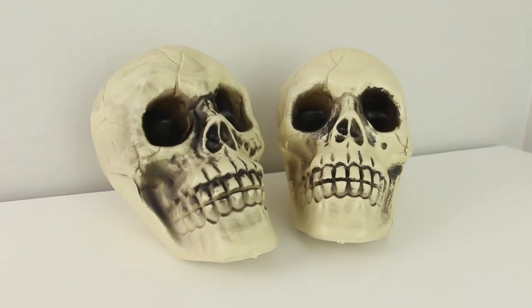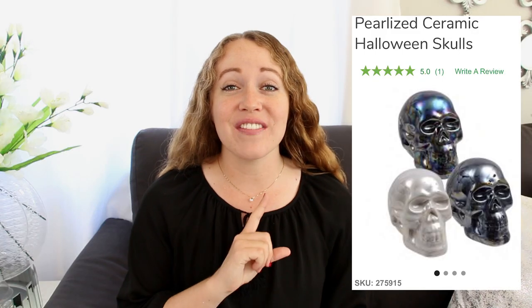These ones are a little bit larger but they're also plastic. And on the Dollar Tree's website — I'll include the photo here — they have these pearlized ceramic skulls and those are going to be perfect for a DIY that I have in mind, so I cannot wait for those to hit the shelves.